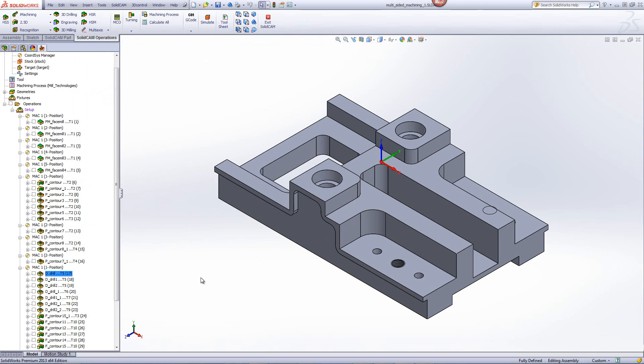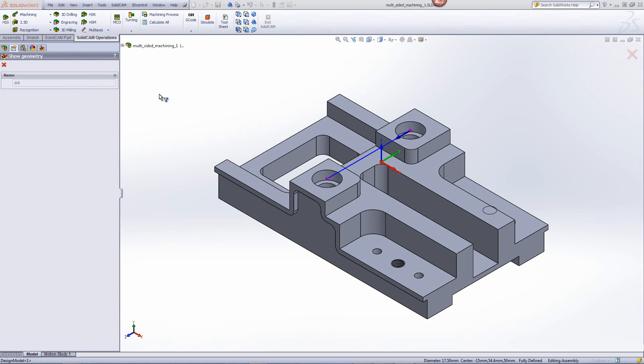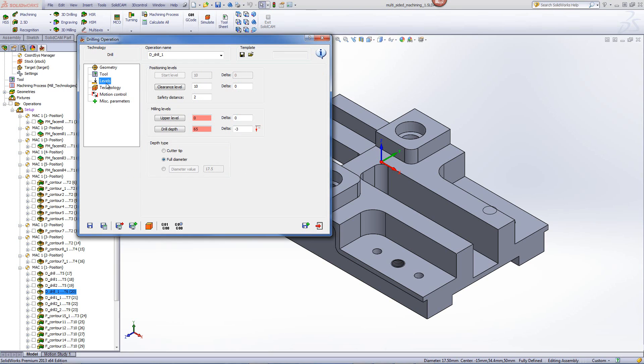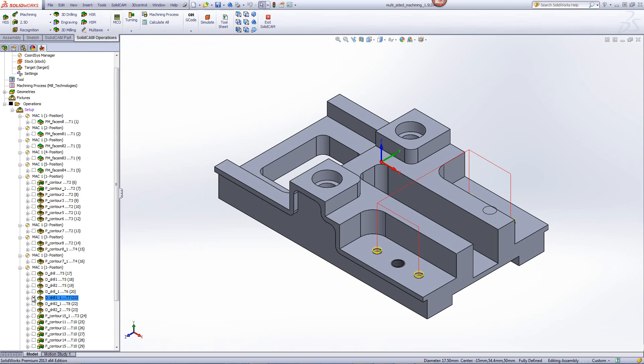The same was done in the next operations using again the exact same spot drill for these holes over here, as well as these holes over here, and these tapped holes over here. Now, the next operations were regular drilling operations, each with their individual sized drill that they needed — this one being for this hole over here. If I open up that operation, I'll be using the exact same geometry as I used before on that area. This time the tool will be the 17.5mm drill going down to the very bottom of the part with an excess of 3mm at the very end. The same was done in this operation over here and this operation over here, using the drills to clear out the material inside those holes.